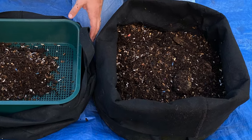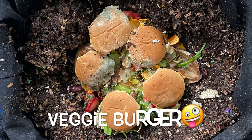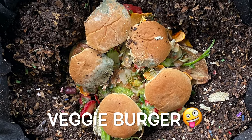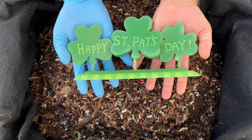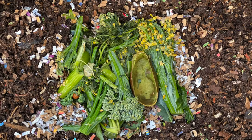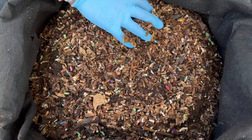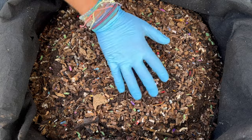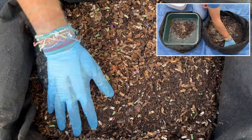We're here at my outdoor worm bin and we're going to check on three things. First, we're going to check on the moldy hamburger that we put down here — actually about four or five hamburgers full of awesome veggie scraps. Since it's St. Patrick's Day and my name is Patrick, we're going to give them a green feeding. And finally, we're going to do a special banana plant cross-section experiment. Let's go ahead and get underneath here and look for that veggie burger.